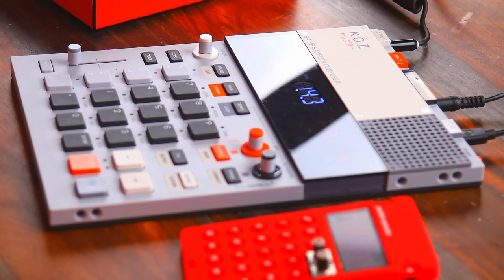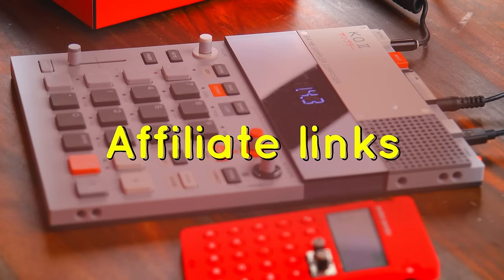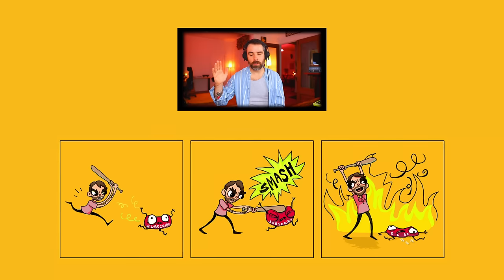The hype surrounding the EP133 sort of confirms all my thoughts and feelings about it, but everyone has their opinion and only time will tell how people react to this thing long-term. Where do you guys stand? Let us know in the comments. This has been my deep dive impression of the EP133 — hopefully it's pointed you in the right direction. If it helped, please consider using the affiliate links in the description. Like and subscribe, leave any comments, and hope to see you soon.